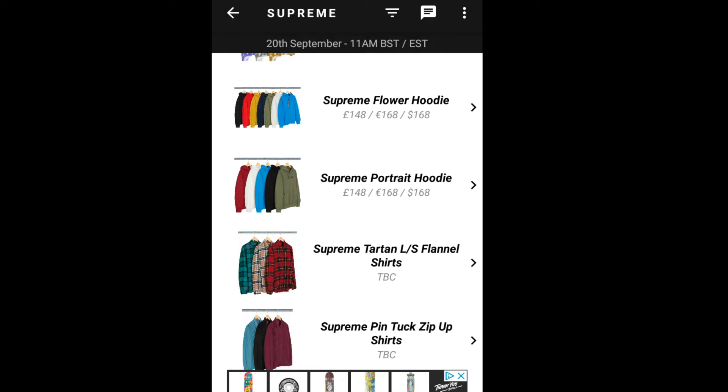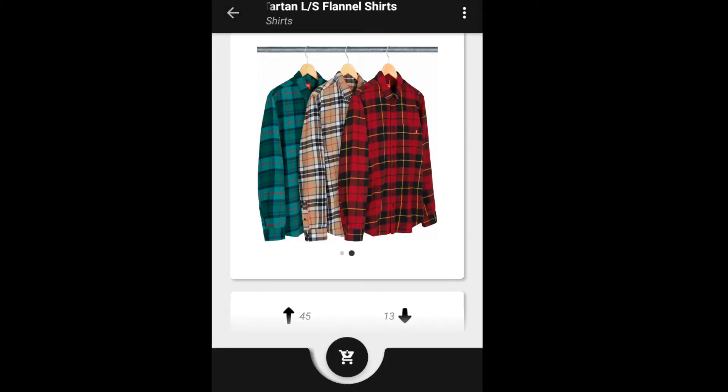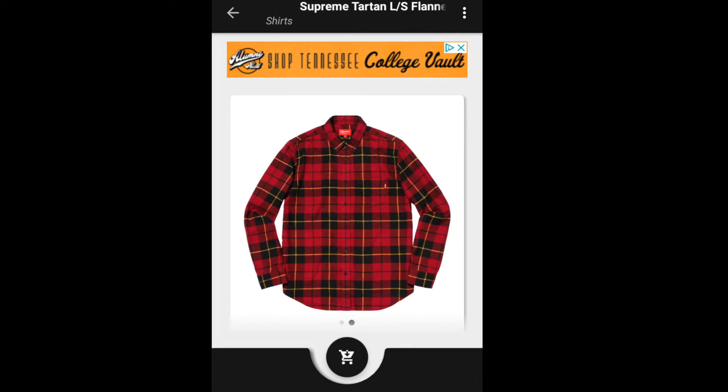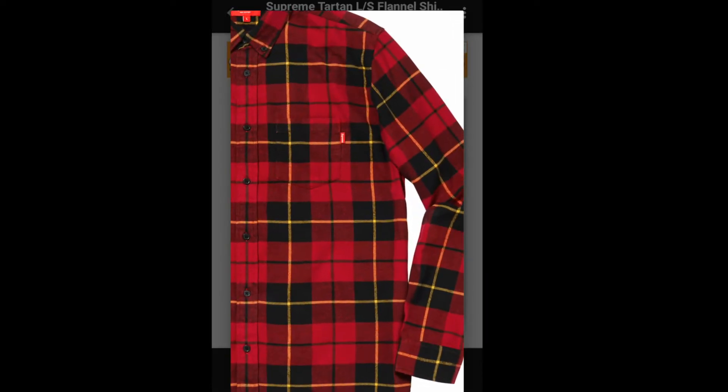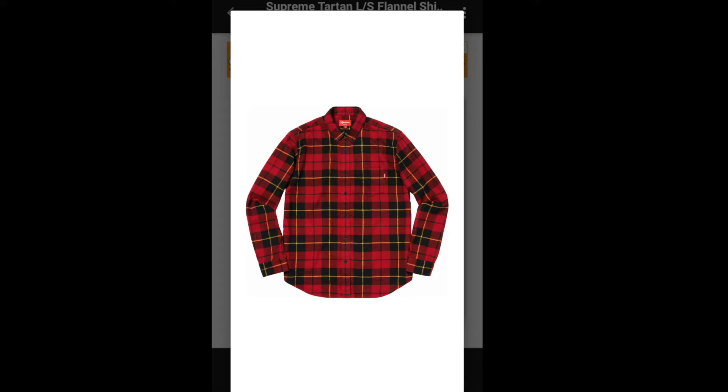The next item will be the Supreme Tartan Long Sleeve Flannel Shirt. You have three colors to choose from, and this one retails for $128. It's just a plain flannel shirt with a tiny small box logo on the front left. I could get a plain regular flannel shirt at Costco for less than $17 versus paying $128.